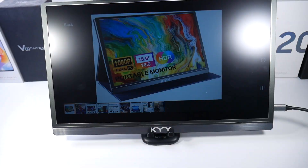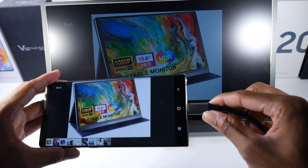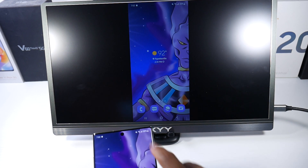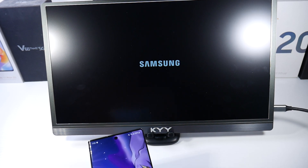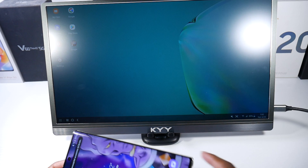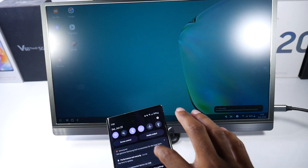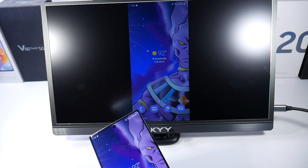Setting this up was extremely easy. We just plugged in the Galaxy Note and you can activate Samsung Desktop Support from here. Personally, I sometimes just prefer the screen mirroring option depending on what I'm doing, but you can go straight into Samsung Desktop Support as well.